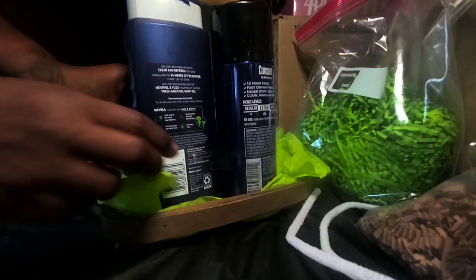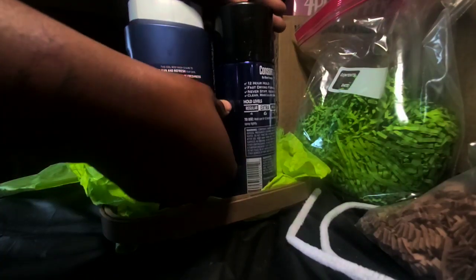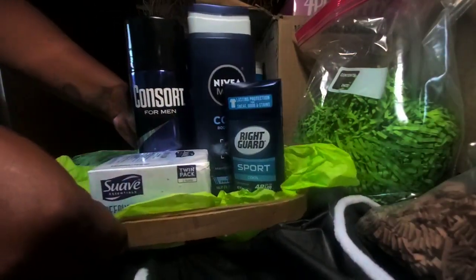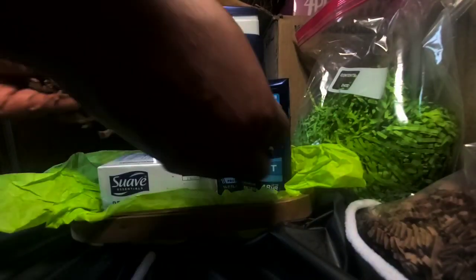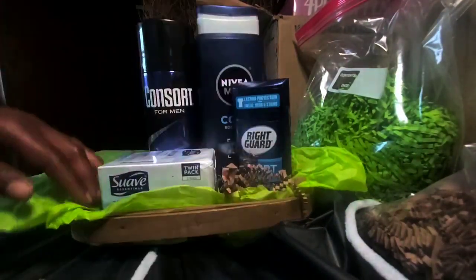The deodorant is trying to run away. Let's tape that up. Okay, I think that's pretty good. Let's turn it back around and then we're going to add our shred, family. I like mixing up my shred, so that's what we're going to do today. We're going to add the brown shred in there and put this here to fill some spots.